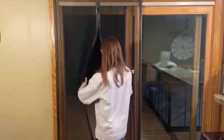So as you can see, hands-free exit. Once I exit, it magnets back together through the door. When I come back in, hands-free, it goes back together.